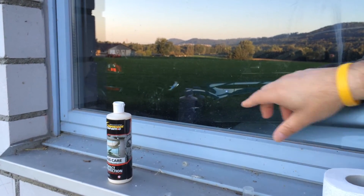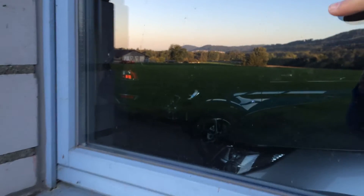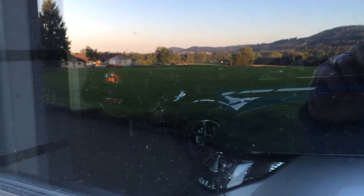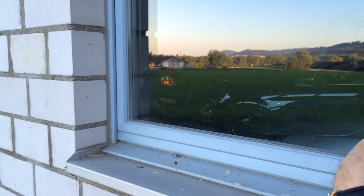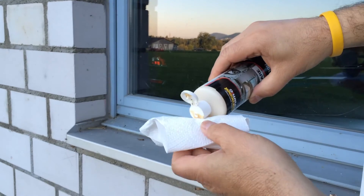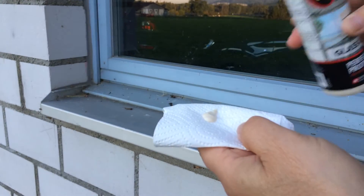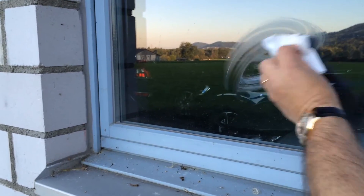With Cerakote, this is different. We will have a look at the window — I hope you can see it. It's very, very dirty. The product is slightly different. It's a kind of a cream, a creamy product, as you can see here. And this creamy product, you just apply it on the surface.